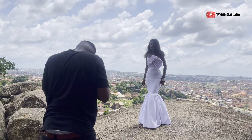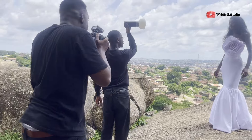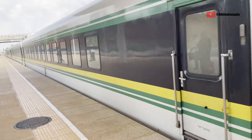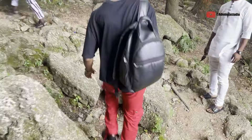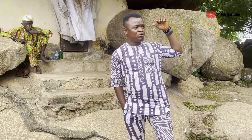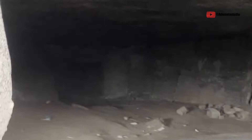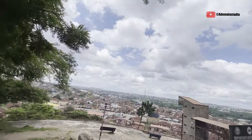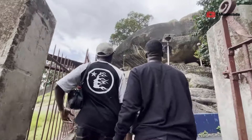Hey guys, welcome to another YouTube video where I'm going to be breaking down my camera setup and lighting setup for how we got these particular images. We went all the way from Lagos to Abeokuta for this shoot. Olumo Rock is known for its history — it's a big old rock. According to the man that took us around, he told us a bit of history: long ago, people used to hide under it to stay safe. Now it's a safe place to visit, you can climb up and see cool views. It's a really special place, but our intention was for the shoot.